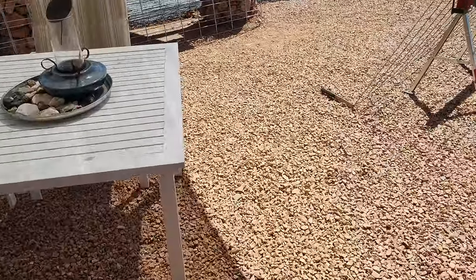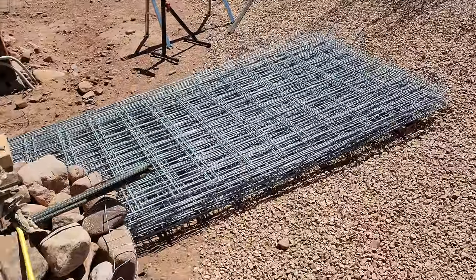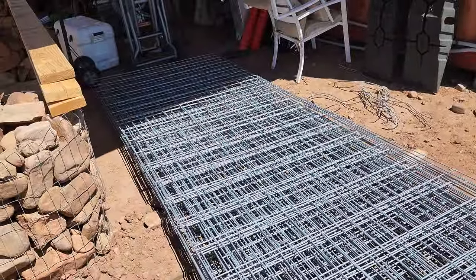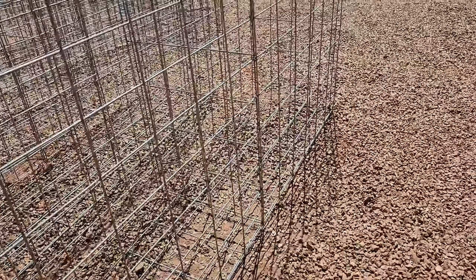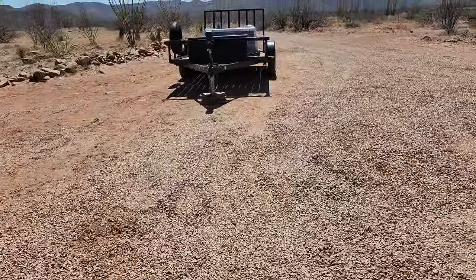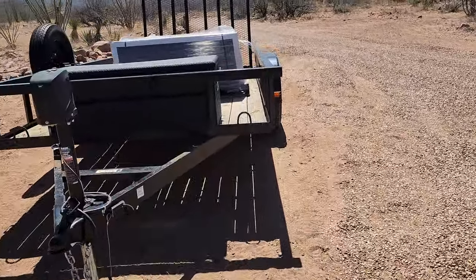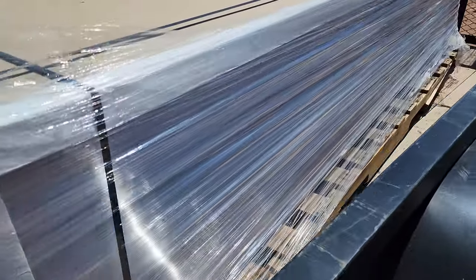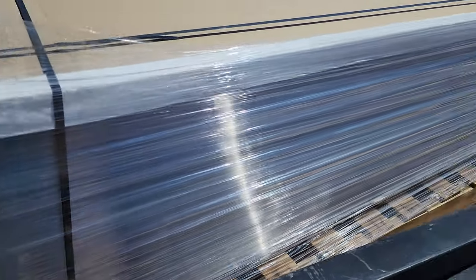We did get the extra cattle panel for the rest of the gabion, so thank you to Todd over at Tractor Supply for helping me load those up. We're going to start working on those sometime. And we also got the panels for the greenhouse — they're on the trailer right now. I need to get those unloaded and put underneath the solar array for safekeeping. We got 76 panels right here, so we can do the whole greenhouse — the outside wall and the entire roof.